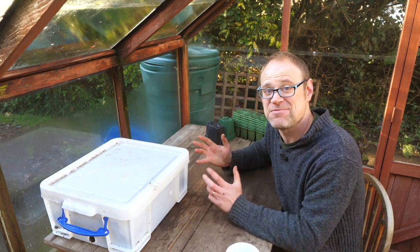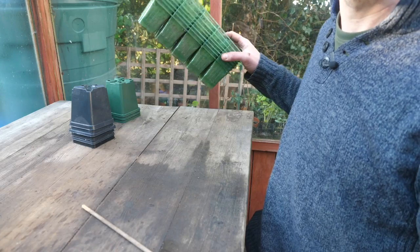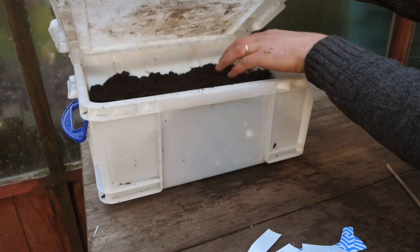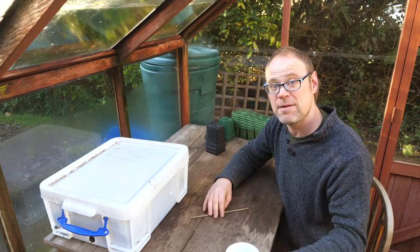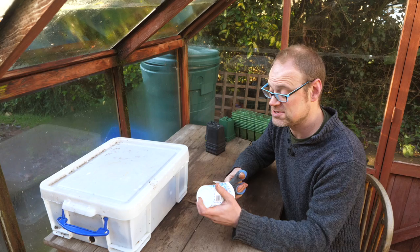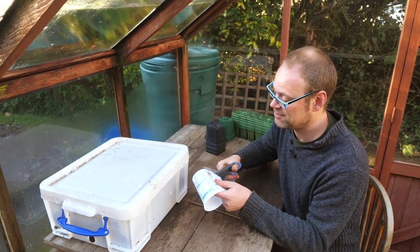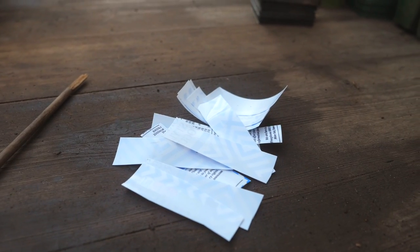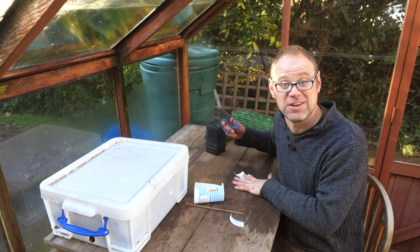This here is my cleaned and ready propagation station and it's got everything I need: clean pots, plug trays, a small dibber for just making holes and transferring seedlings, and a lidded container for my potting mix to keep it nice and clean. One thing I am running short on is labels and for that I simply like to use old yogurt pots — you can just cut them down to size into little label-length pieces. You can use a permanent pen or just a pencil depending on how long you want the writing to stay on the label.